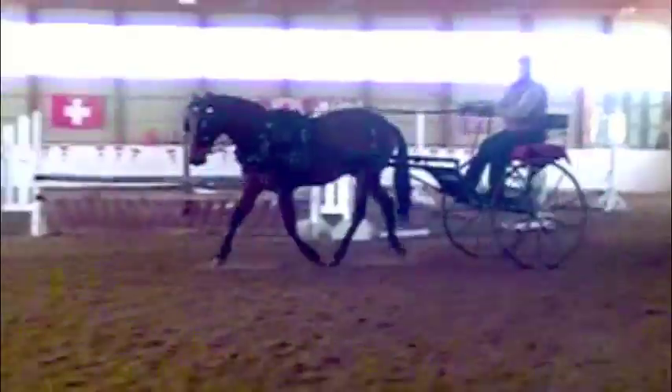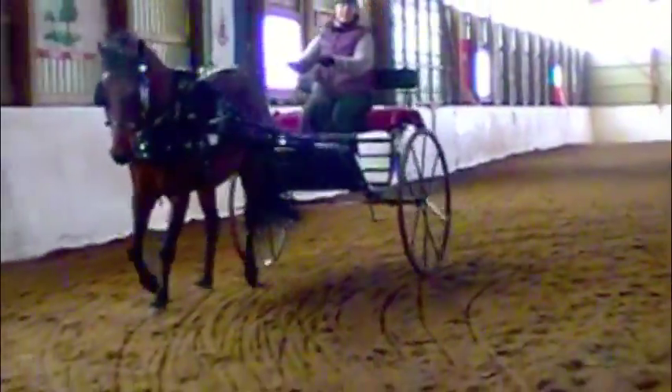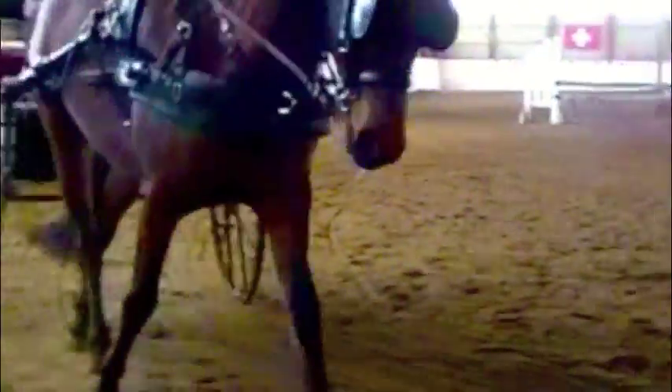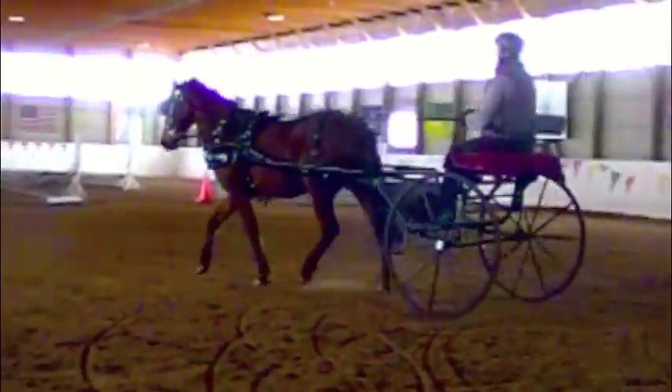Nice frame there. Keep your turn tight. Now both reins even and tap him over.